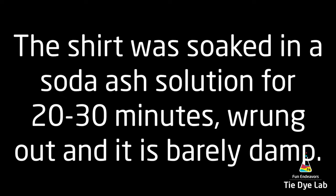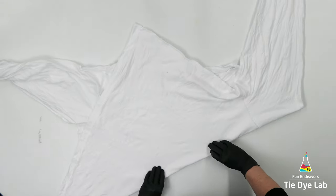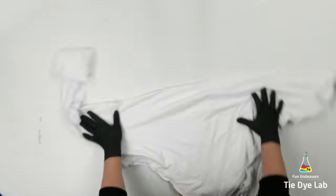I'm using a long-sleeve George brand shirt, which I purchased in the men's department at Walmart. It's 100% cotton, and it's a softer cotton shirt.